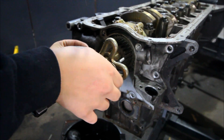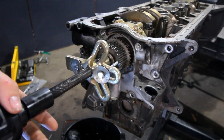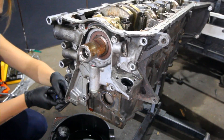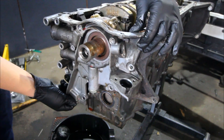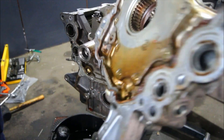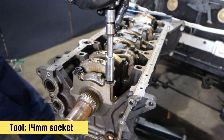I'd definitely recommend using a puller to get this off — mine was quite rusted on and stuck so I definitely needed it. There are also these little pry points around the oil pump which you can use to pry the pump off without damaging anything — look for those, it just looks like a spot where you could put a flat screwdriver in. Got the oil pump off.